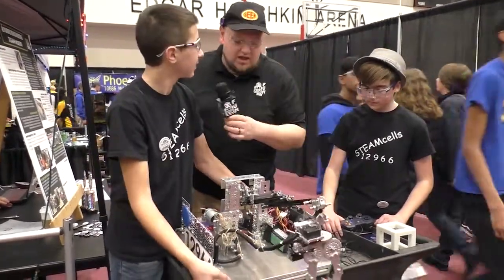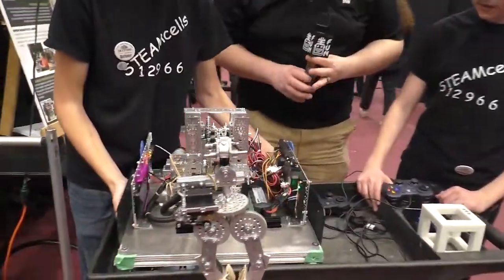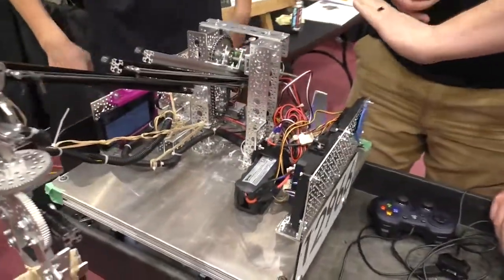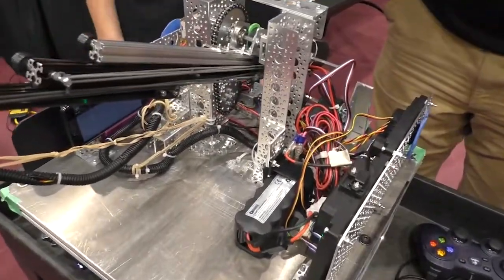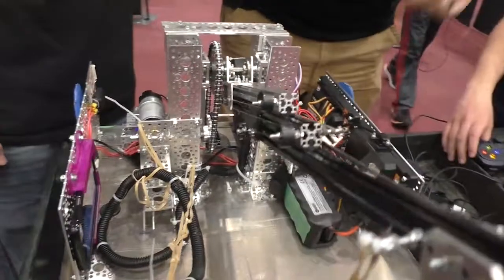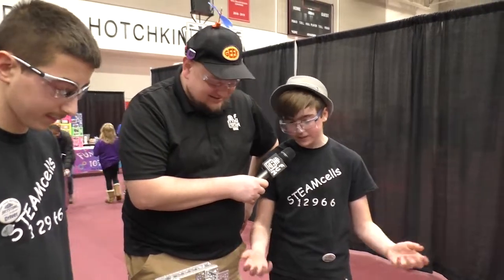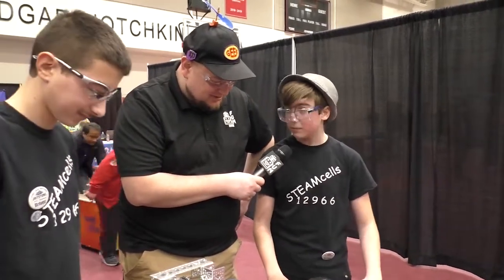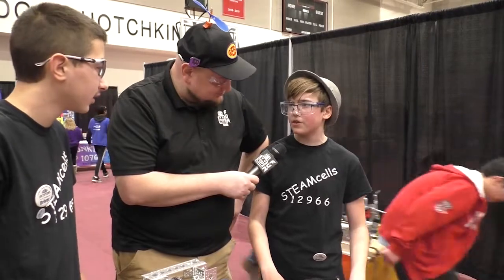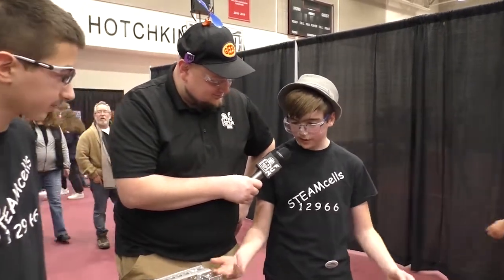The last thing to ask about is this beefy flat sheet plate on the bot. A flat sheet is the simplest option — you can drill as many holes in it as you want. Weight wasn't really an issue; we don't even think we're over 30 pounds, and the limit's 42, so we just put a sheet on there.